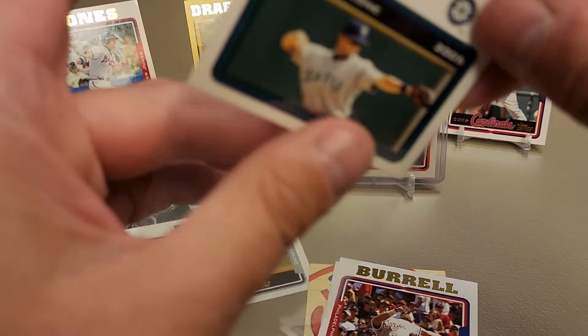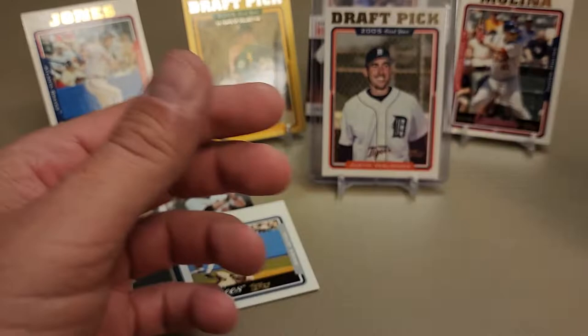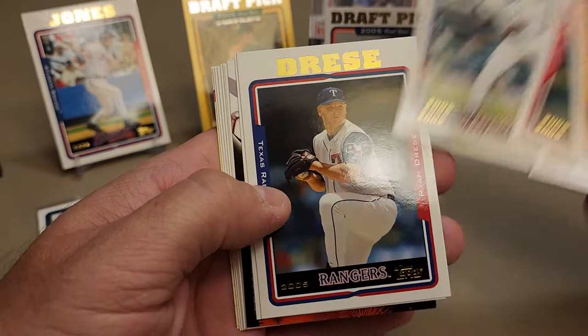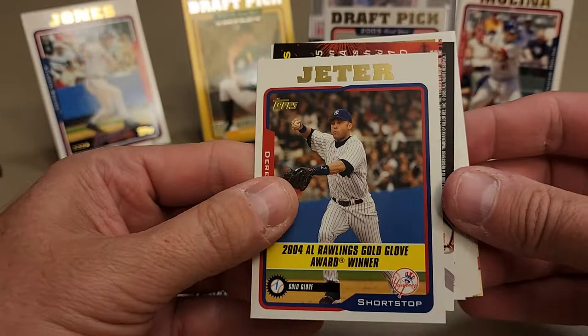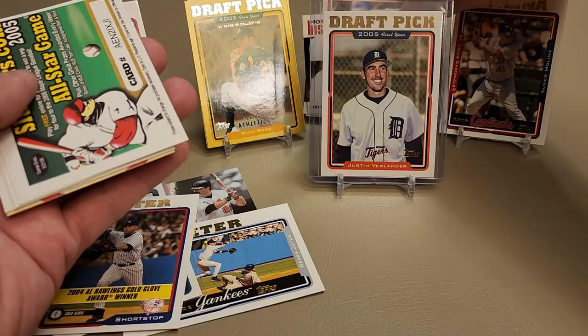2005 Topps Series 2 prospect card of King Felix Hernandez. Felix was such a beast for so many years - it's a shame with the problems he was having that he couldn't keep that up. There's Euchless, Mike Timlin. Another Jeter Gold Glove winner from 2004. We've got ourselves another Barry Bonds home run history card, home run number 268. I'll put that back there. Doug Davis.